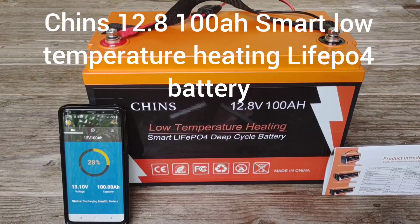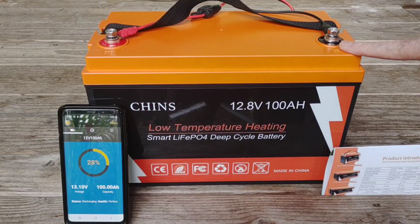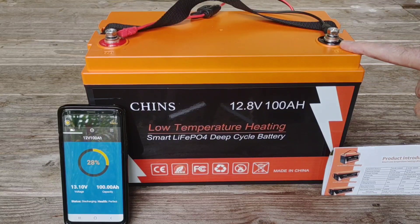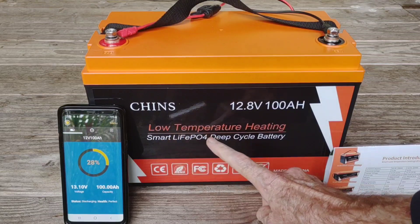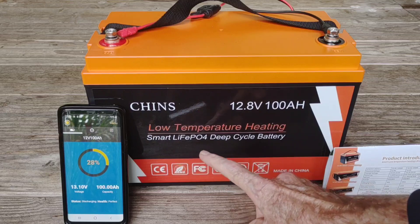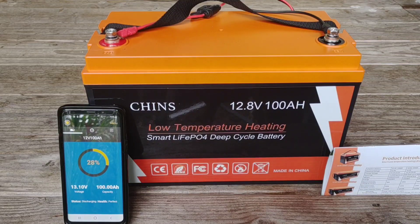Hey, good afternoon everybody and welcome back to the channel. Today is an exciting day — we just got the new Chins 12.8 volt 100 amp hour low temperature heating smart lithium iron phosphate deep cycle battery, and this looks to be a game changer. Everything about this is pretty cool.